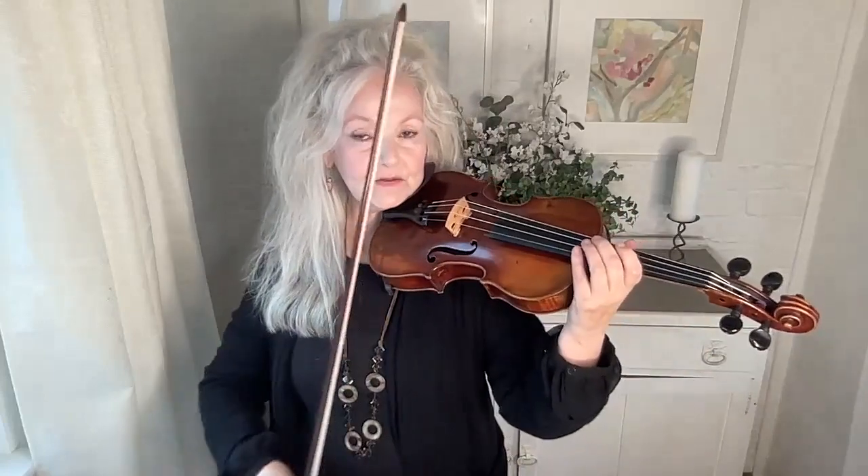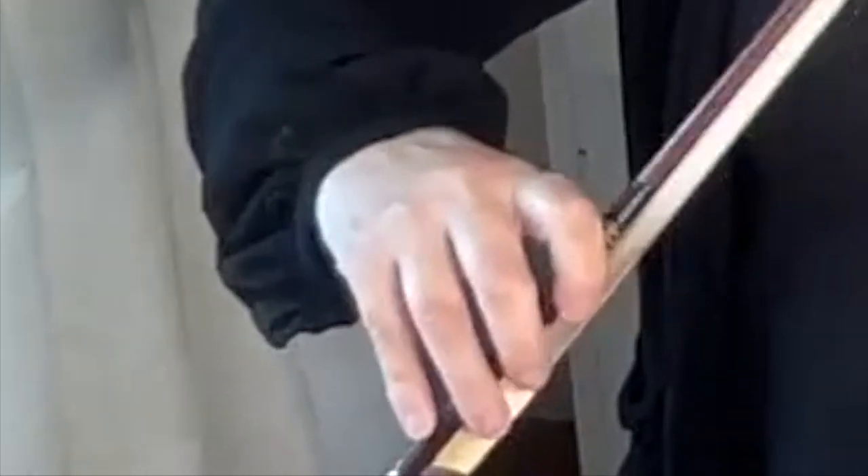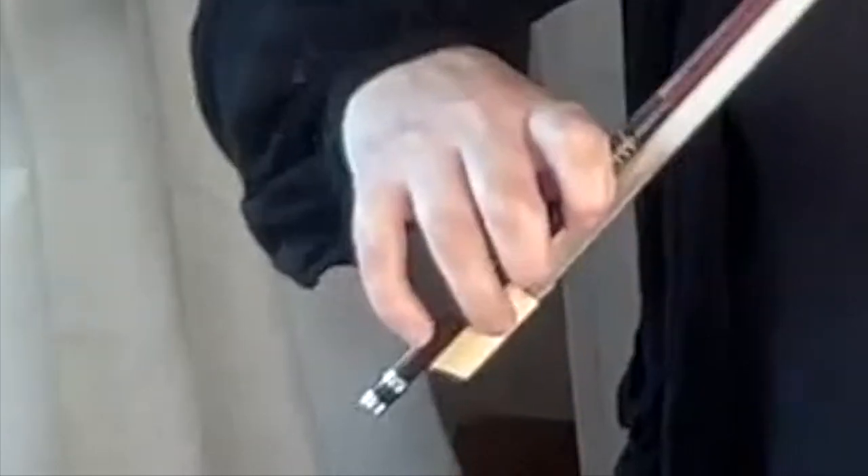And it's very simple, it's just to bounce the bow. Have a look at your fourth finger and if it's very straight and you're bouncing the bow just quietly like that, concentrate on making the fourth finger rounded. Just make it rounded.